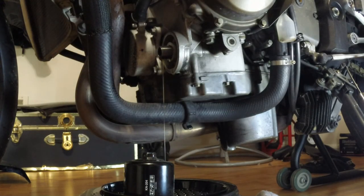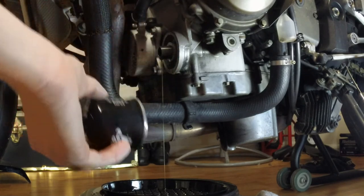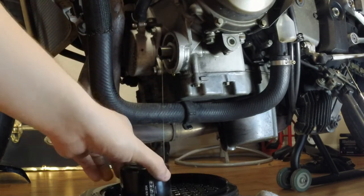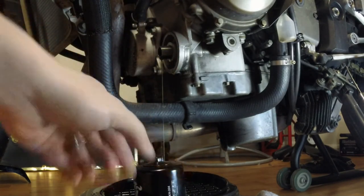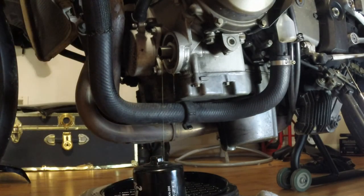I just realized my arm was in the camera the entire time — sorry about that. If you want me to act it out again, it was just unscrewing and taking it off. This grate on the drain pan is also awesome because you can set your oil filter down on it and it just lets it flow out. So we'll let that drain some more and we'll pick back up once it's done.